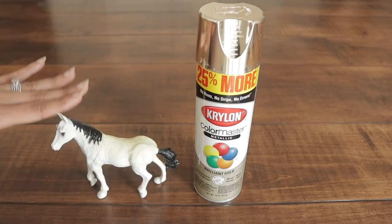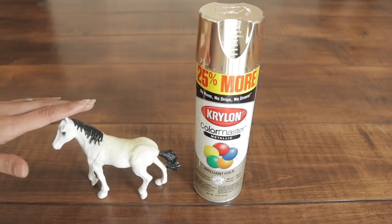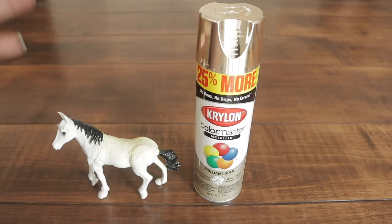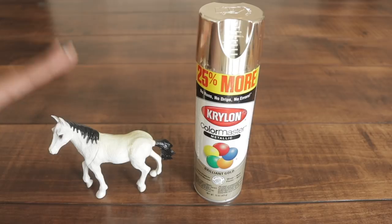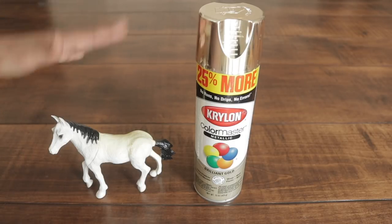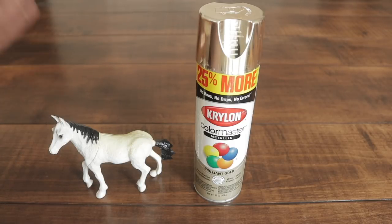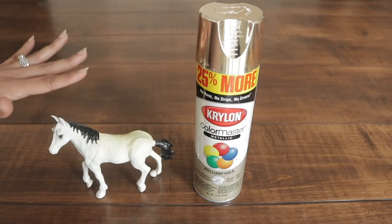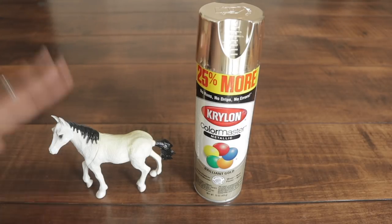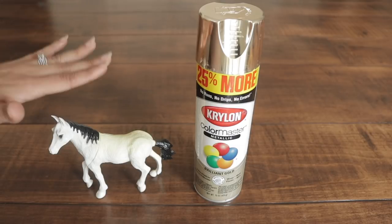I'm going to use four toy horses that I got from Dollar Tree as part of the decor for my setup. What I basically want to do is four smaller versions of my centerpiece that I'm going to be placing on top of my plate. It's pretty much the same process, but not really - I will show you that in a bit. For now, I'm going to go ahead and paint them in gold.